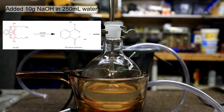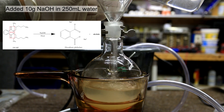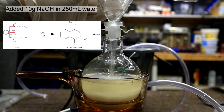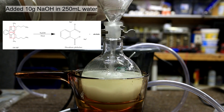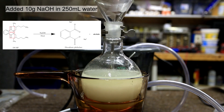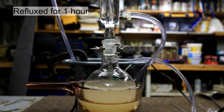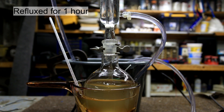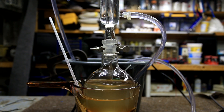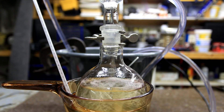After two hours the Soxhlet extractor is removed and 10 grams of sodium hydroxide dissolved in 250 milliliters of water was added. This step is a base ester hydrolysis where the ester bonds in the red box are hydrolyzed. This forms the salt form of our desired phthalic acid product as well as alcohols. To complete the ester hydrolysis reaction we need to add some heat, so the solution is brought to a reflux. I only refluxed it for about an hour but it's probably better to reflux it for around two to three hours.